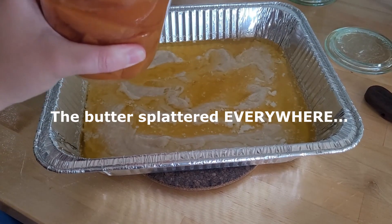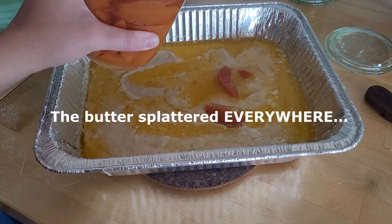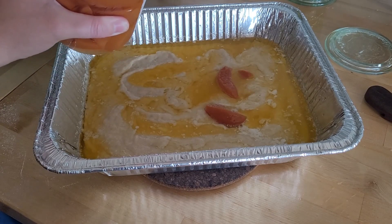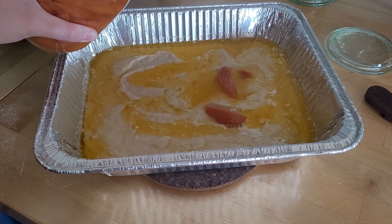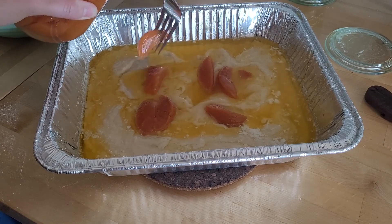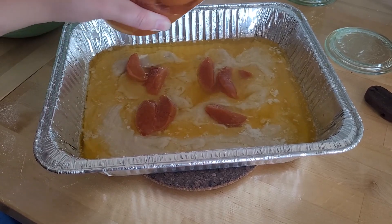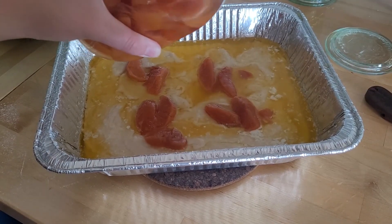So now I'm just gonna take my peaches. You can use raspberries, blackberries, probably blueberries — any kind of berry would be good. I love peaches so we're going to go with a peach cobbler.